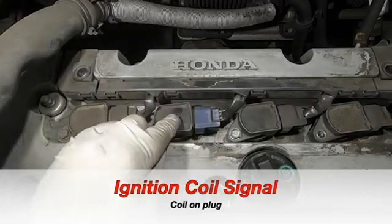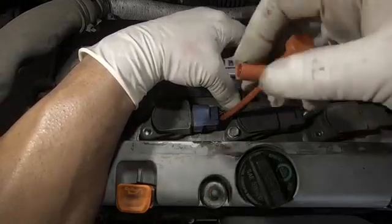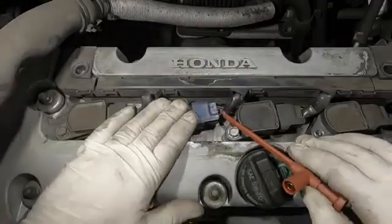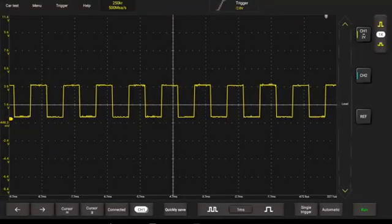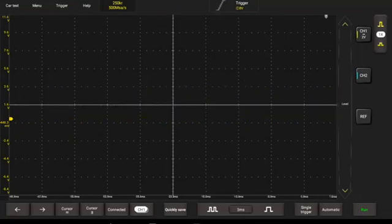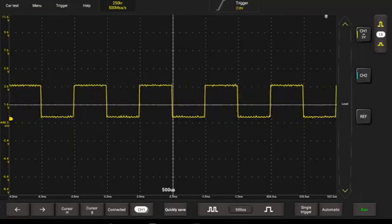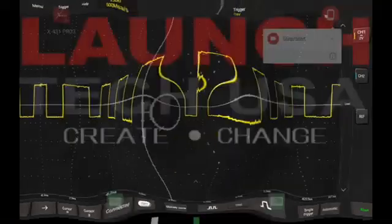Now we're going to go on to the ignition coils. They're right here. Same thing — pierce the wire. Find out which wire you need with your wiring schematic. And we've got a good, clean signal here going into the ignition coil. Here I'm adjusting the time on the meter. As you can see, that gives you kind of a close-up of the pattern — get a closer look in there.